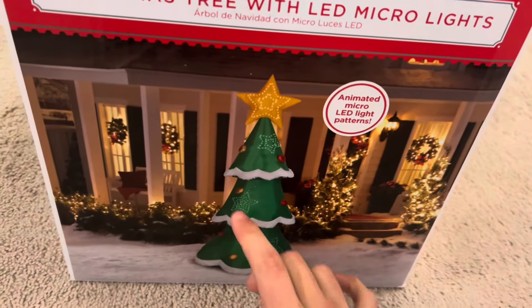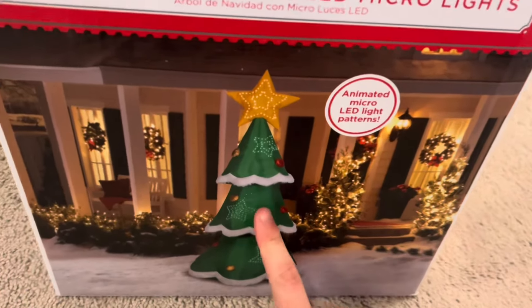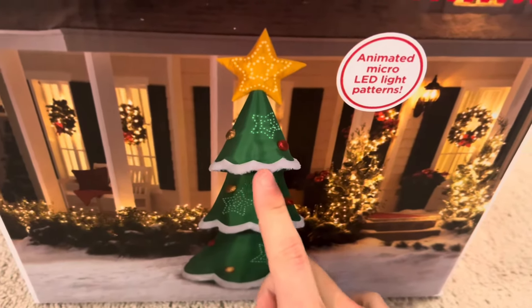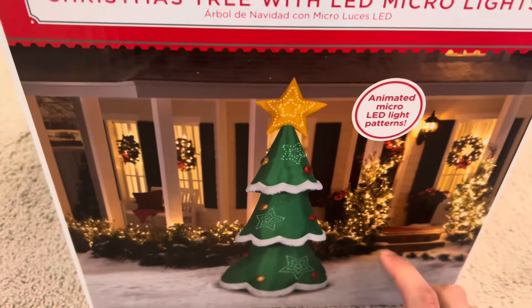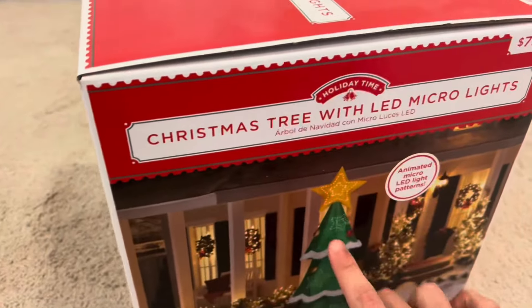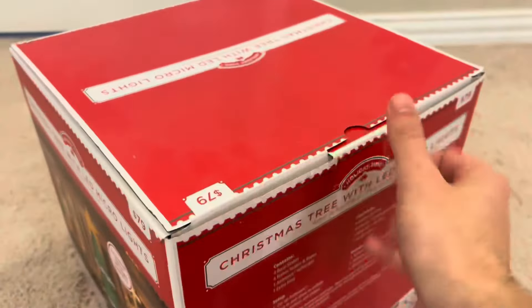The micro lights are on the stars on this thing. It has mixed media fabric, which means it has the fuzzy material on the brims for the snow, and then metallic fabric for the ornaments. It also has micro lights on the star too. Let's get this open.